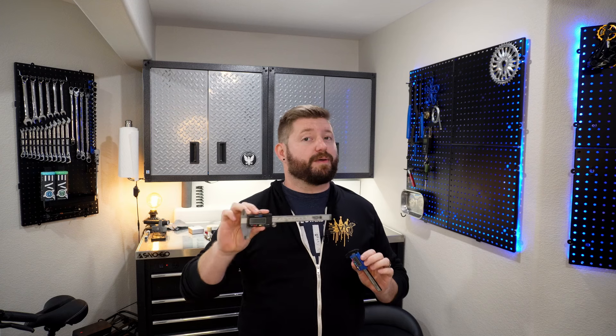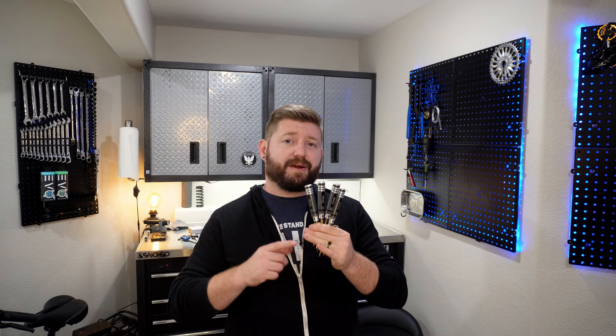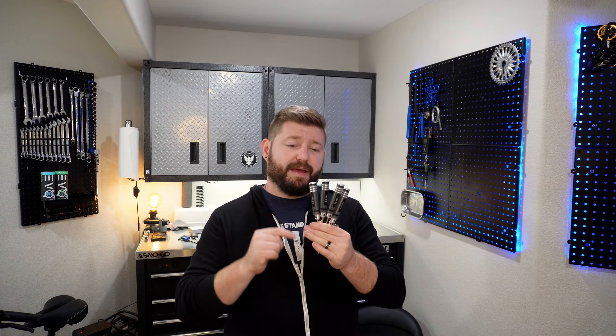The first set of tools I want to talk about — and you've probably heard of these — are calipers. These have been all the rage and all the controversy here on YouTube lately in regards to bottom brackets and cheap Chinese frames. I don't really understand that argument because I'm not in that arena, but it just validates the fact that everybody needs a good set.